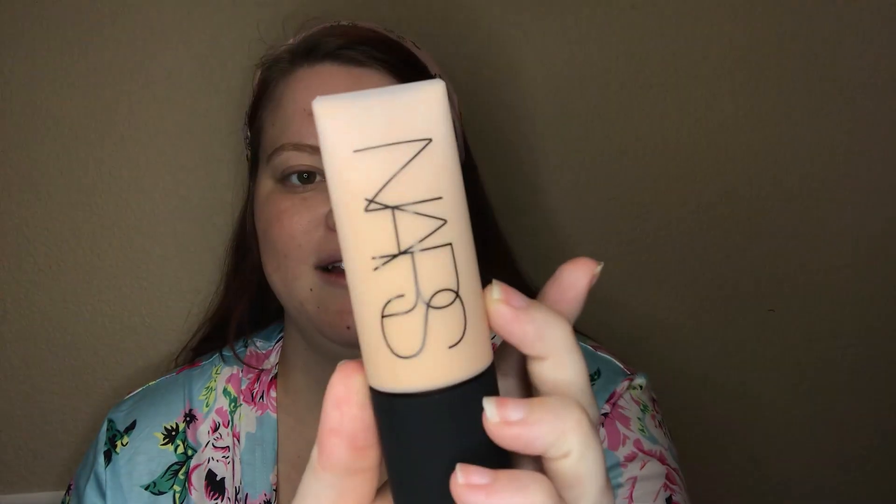Hey guys, welcome back to my channel. My son is currently taking a nap, so let's hope he sleeps for the duration of me doing this. I'm going to be trying out the new NARS foundation, the Soft Matte Complete Foundation, as well as a few other products, and do a review and a wear test. Since I have some things I'm going to be doing today, I'll be out and about and I will check in throughout the day to see what it looks like in natural light and give an overall review at the end. So without further ado, let's get into it.